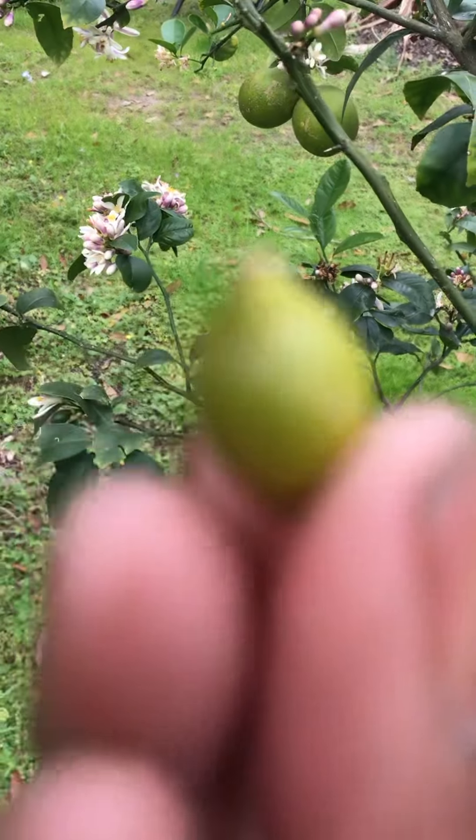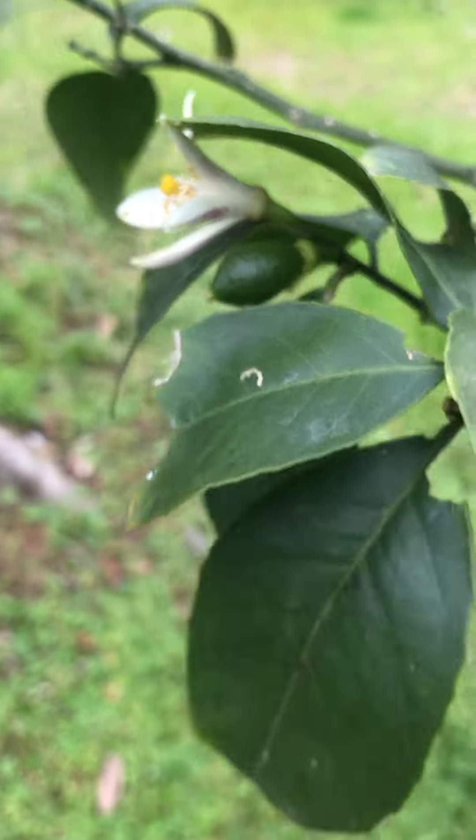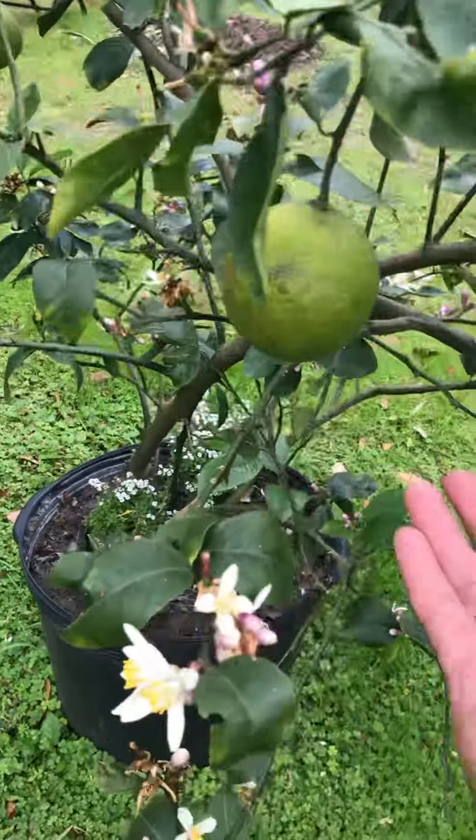When they look like this, they're not gonna make it. They have to look like this — that pretty dark green color.